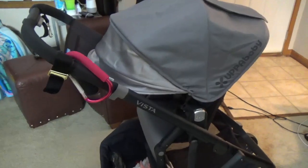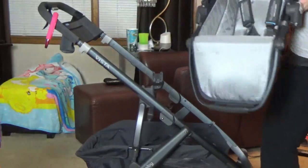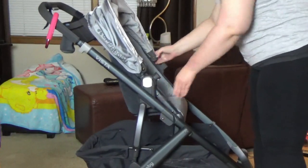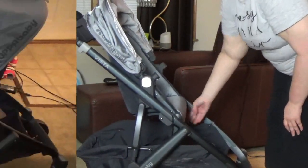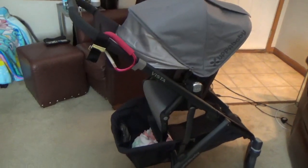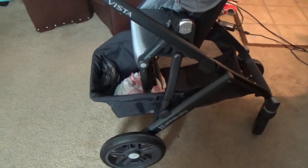I'll insert a clip of how to remove this toddler seat. Before I move on to the other seat types, I'll talk a little about the stroller base. There's a pretty big basket underneath — I hear this one's pretty big compared to other strollers — so it has a lot of storage, which is really nice. We definitely use that.